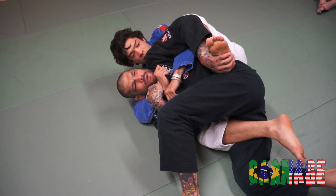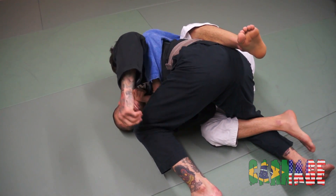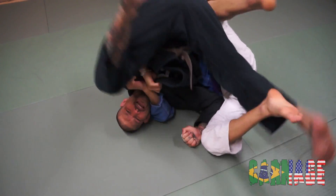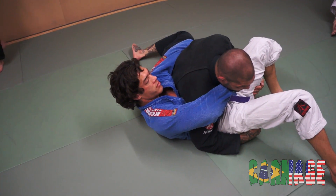From here, what I want to do is get my hips up high, just like this. My hips are high, I'm going to keep this leg down. I'm just going to kick up and land on the other side of him.